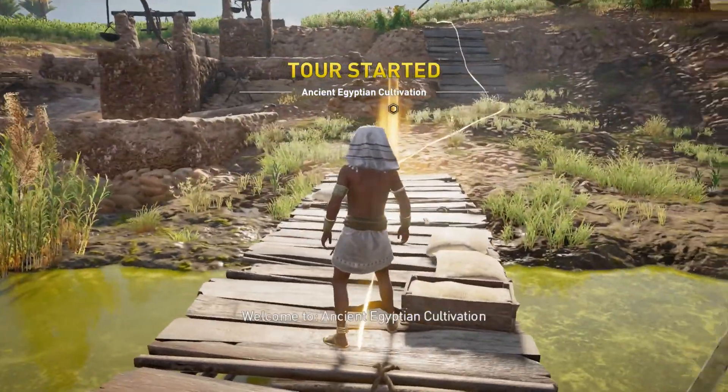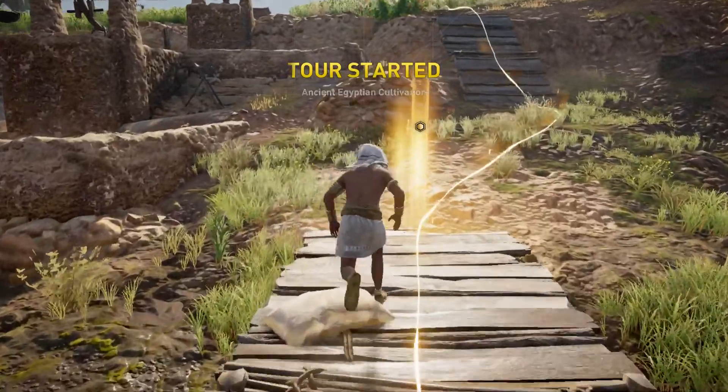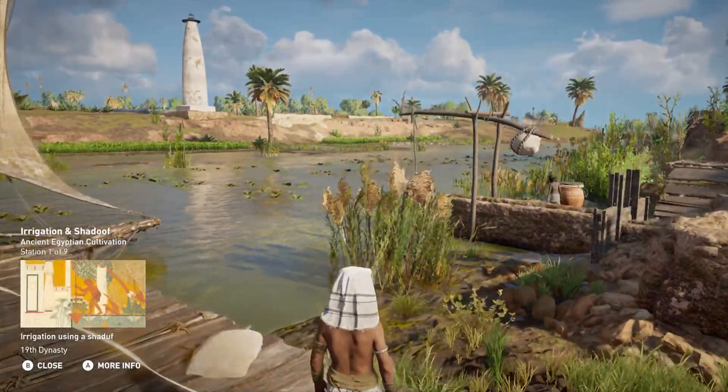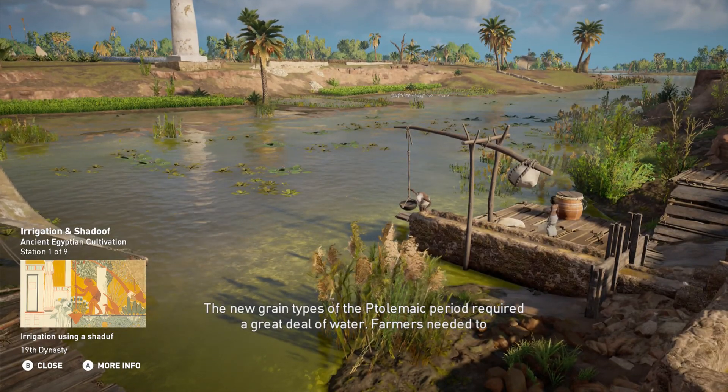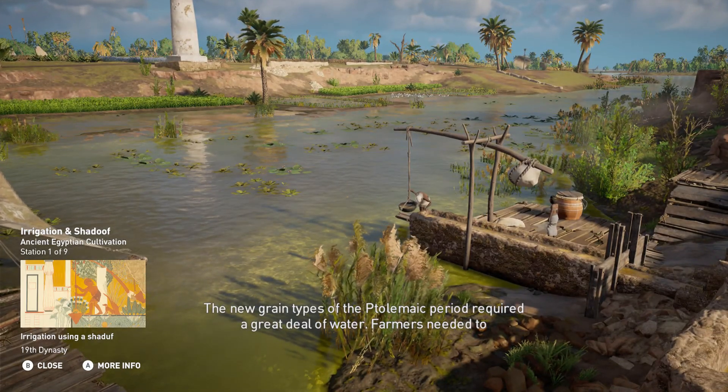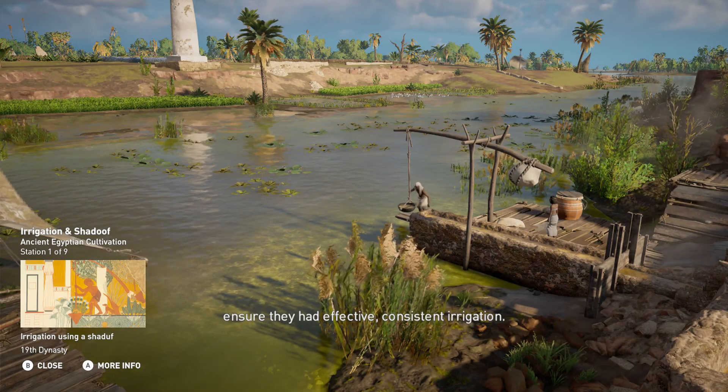Welcome to Ancient Egyptian Cultivation. The new grain types of the Ptolemaic period required a great deal of water. Farmers needed to ensure they had effective, consistent irrigation.